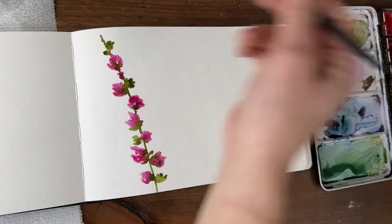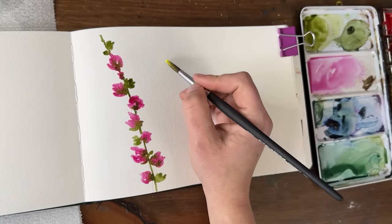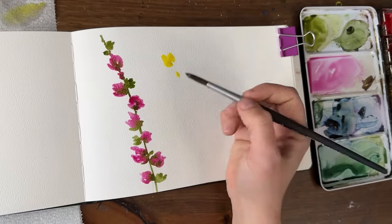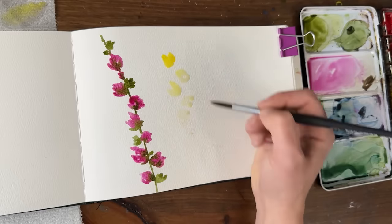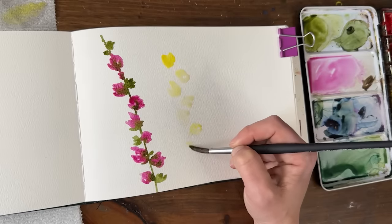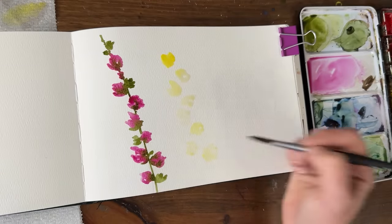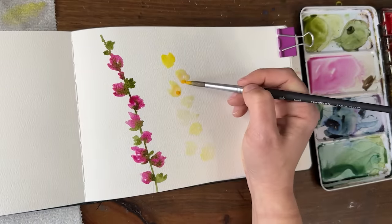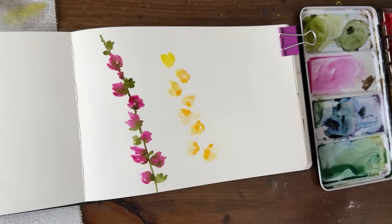So fun, right? So easy — you don't have to overthink it, but it looks so lovely. Let's do a different color — yellow. I'm not going to draw my stem this time. For the yellow I'm going to use cadmium yellow at first, watered down a little bit — it's a little strong — and then I'll probably add a darker diarylide yellow. You're just imagining the stem up the center and working your way around both sides of it. Then drop the diarylide yellow in, usually closer to the stem, and go back to our green.